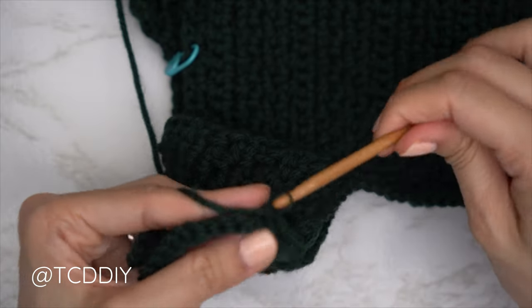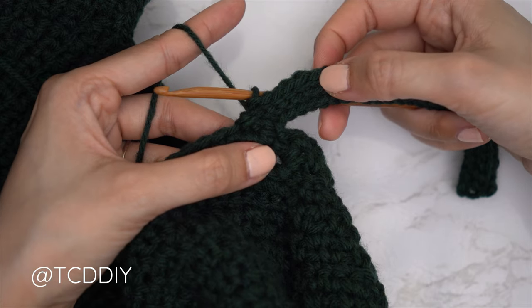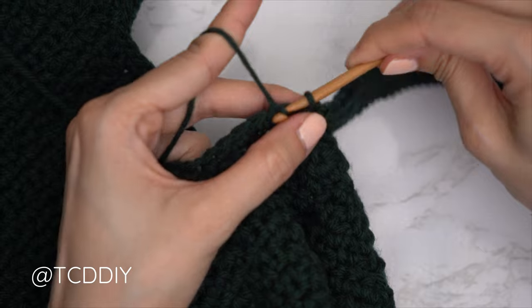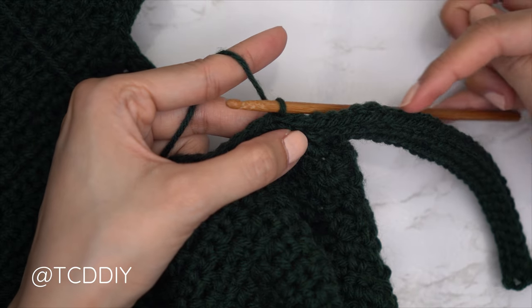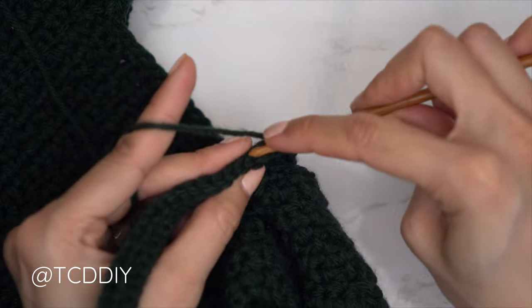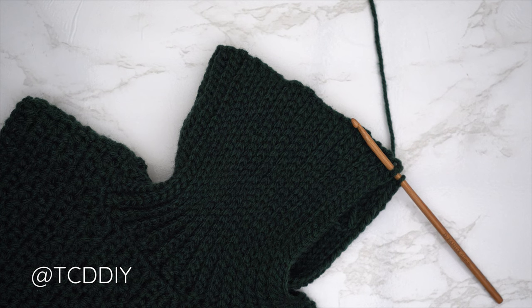We have three rows nearly finished. Connect to the base once more: find the next available stitch, insert with a slip stitch to connect, then slip stitch into the next stitch to work up to the following row. Flip your work and put one back loop slip stitch into every stitch. Continue like this until no more stitches remain. We've now made our way all the way around with our back loop slip stitch rows and it's time to seam everything together.